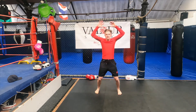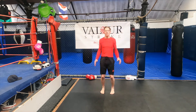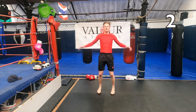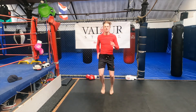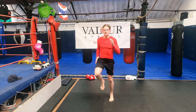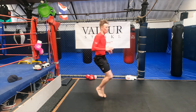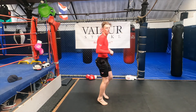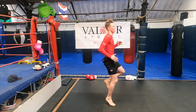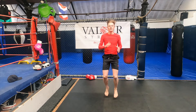Our next exercise is high knees on the spot. Nice and fast, nice and fast. Try to make sure your knees go all the way up to your hip height. Don't just jog on the spot — get your feet and your knees all the way up. We've got 10 seconds left, guys. Keep going.